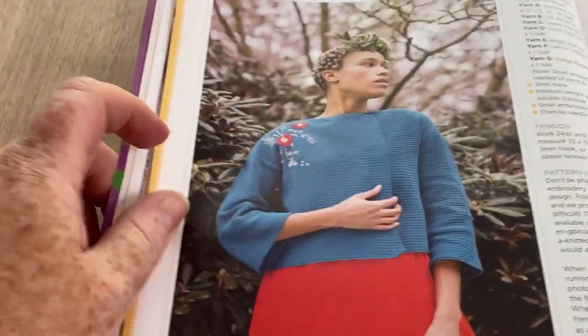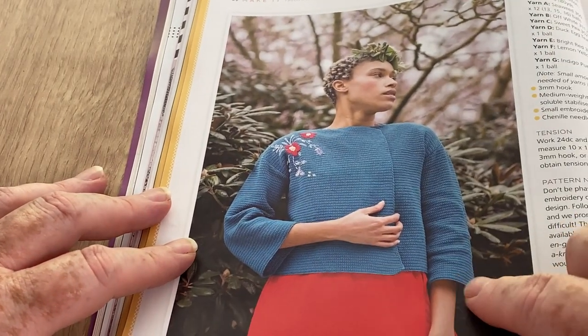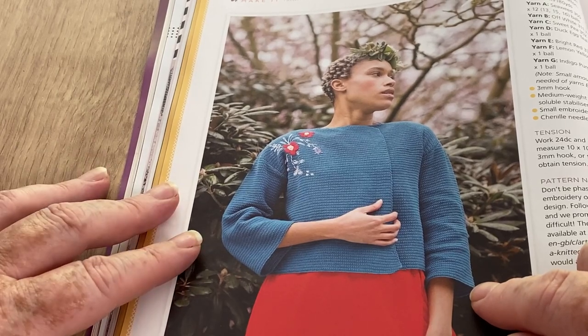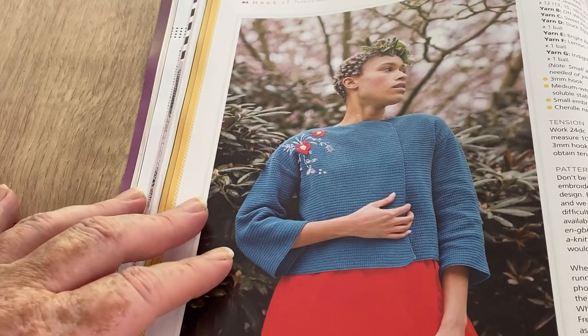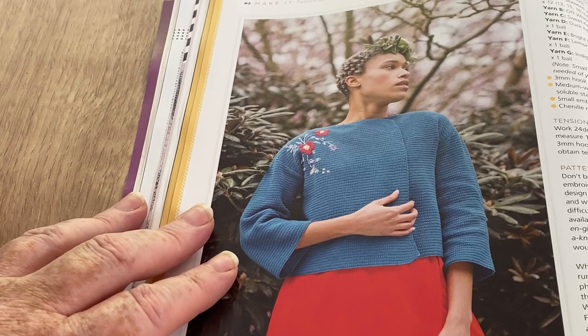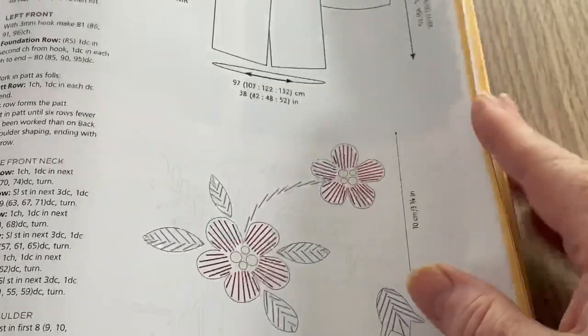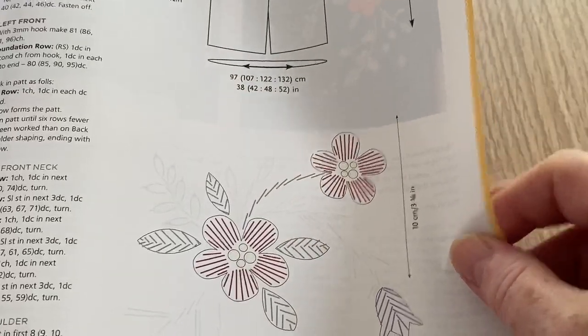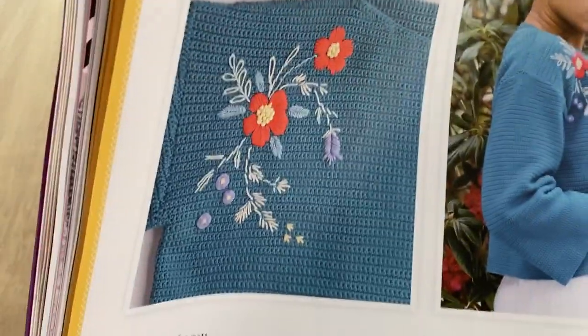This is the Eve cardigan - as I say it's just a wrap over with three-quarter length sleeves. When it comes to wintry tops, I like three-quarter length sleeves and I usually look for them. There are some charts for the decoration - it doesn't really look like much of a chart. I think you embroider it on rather than crochet it. Yes, looking at the picture it probably is embroidery.